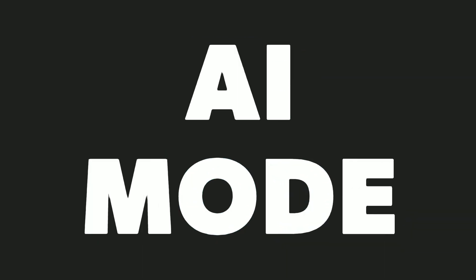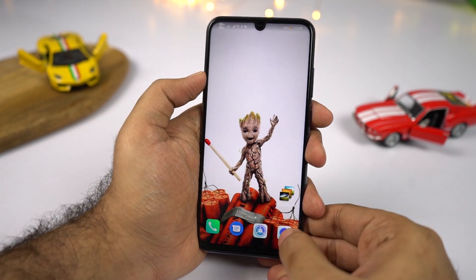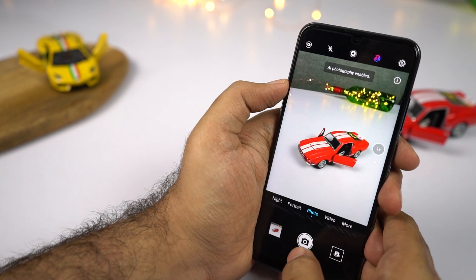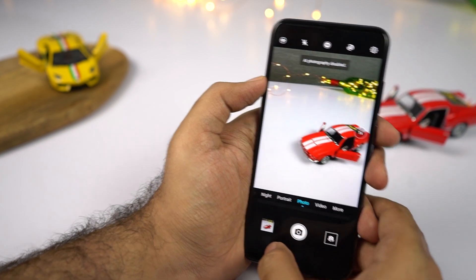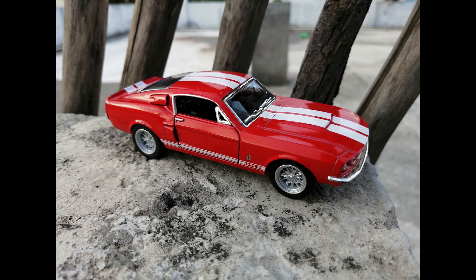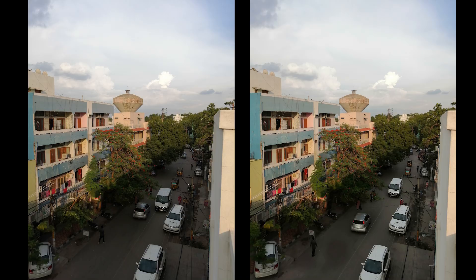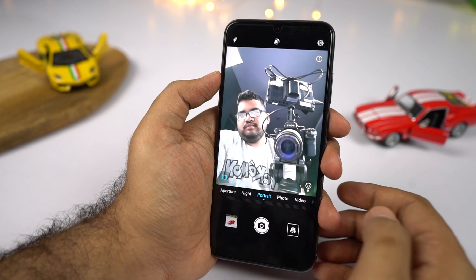This phone has a dedicated AI mode for both the front and rear cameras. Once you turn it on, AI mode automatically detects the scene and enhances the image to make it look better — for example, when taking a picture of a waterfall, food, flower, or a dog. Depending upon the scene or subject, it enhances some details; most of the time images look a bit more saturated, but sometimes it also plays with dynamic range. If you don't like the super-saturated colors and want a more natural look, you can disable AI mode before or even after taking a picture.